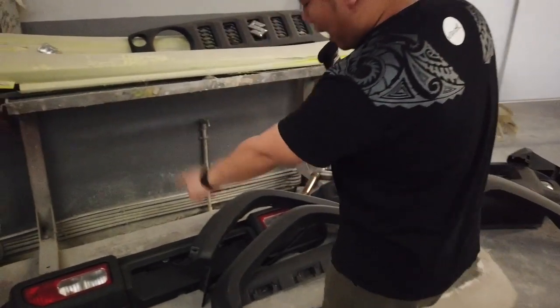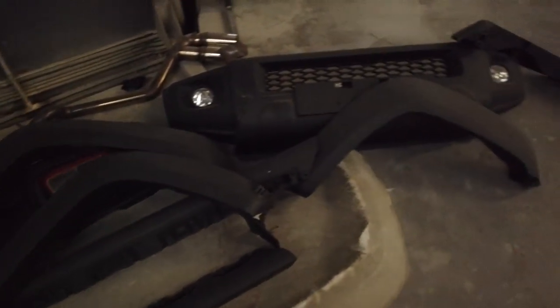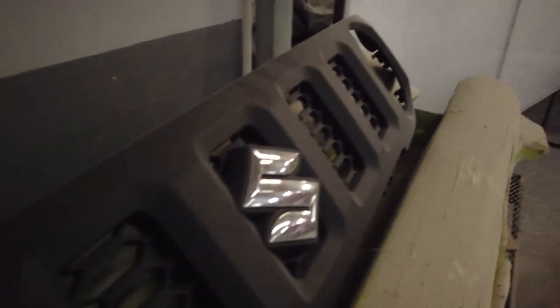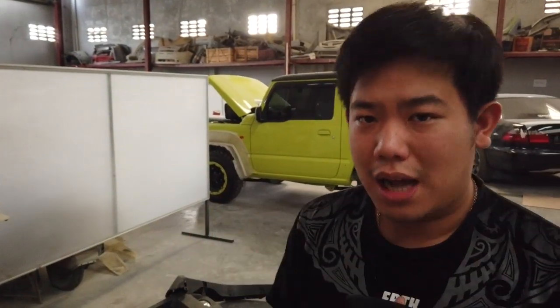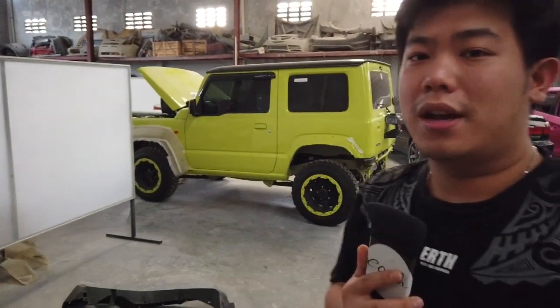Ini bagian belakang dari Jimny. Nah itu grill. Jadi buat kalian yang pengen tau kuncian-kunciannya Jimny ada di sebelah mana aja dan bagian mana aja, bisa tentunya nonton channel ini. Karena gue sekarang pengen lebih ke arah menjelaskan gimana letak-letak kancing dan mur-mur baut klep untuk membongkar Jimny Antia — dan tentunya ini Jimny baru ya guys, 2019.